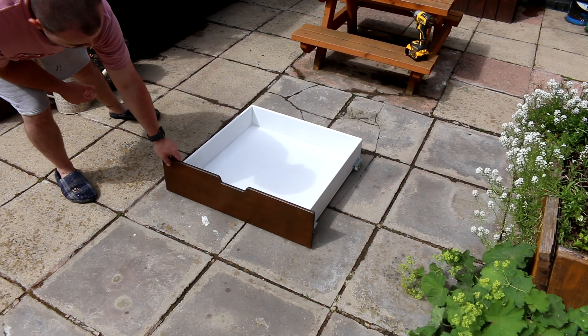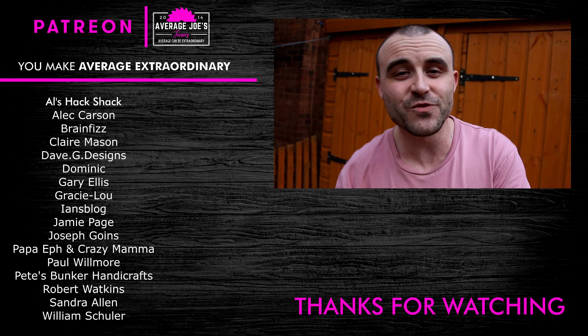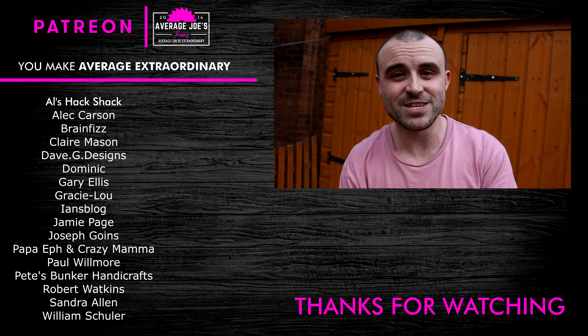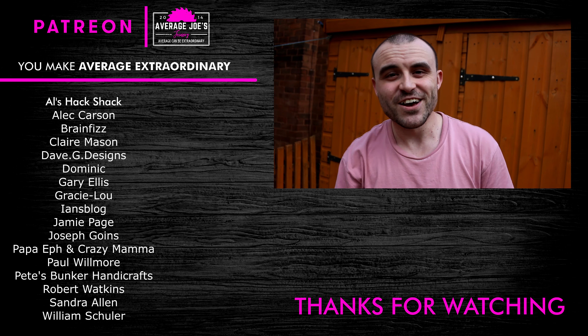So that's it for this one — I think you'll agree it's a dead simple project. I want to say a massive thank you to all my Patreon supporters; I've had a brand new supporter this week, Marisol — thank you so much, I really appreciate the support you've shown me, the channel, and all my other patrons. If you've not subscribed to the channel already, click the subscribe button and click the bell to get notifications when I upload a new video. I hope you liked this one — if you did, give it a thumbs up; if you didn't, give it a thumbs down, and I'll catch you on the next one.